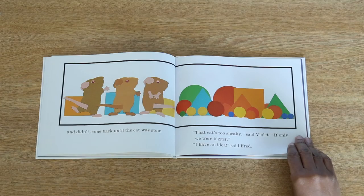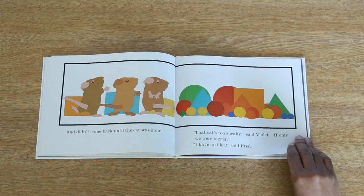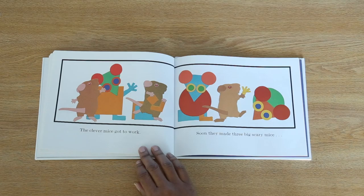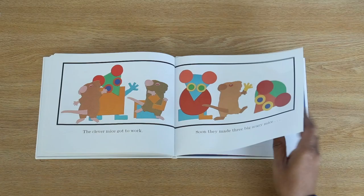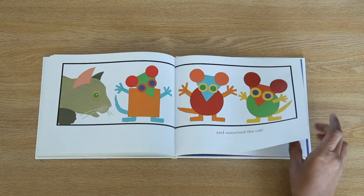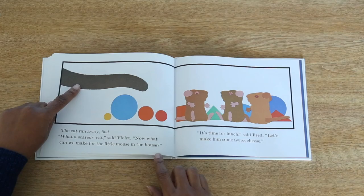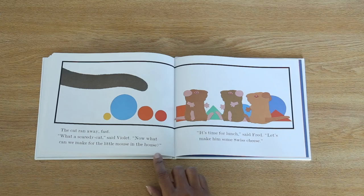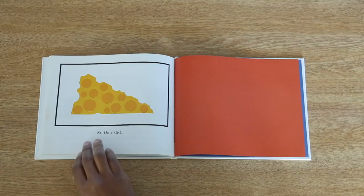I have an idea, said Fred. What do you think Fred's idea is? Let's find out. The clever mice got to work. Soon, they made three big scary mice and surprised the cat. The cat ran away fast. What a scaredy cat, said Violet. Now, what can we make for the little mouse in the house? It's time for lunch, said Fred. Let's make him some Swiss cheese. So they did.